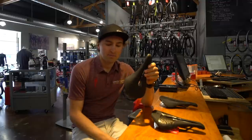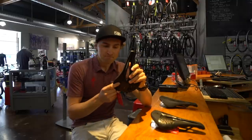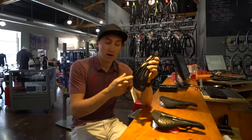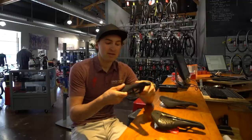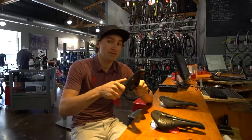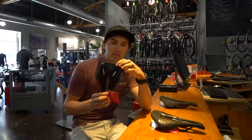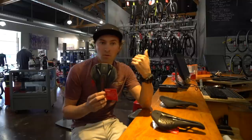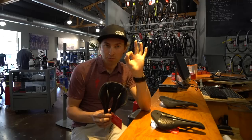The Power Arc has the same price points as well. Comp is gonna be steel rails and plastic shell. You have the Expert with ti rails and a plastic shell, the Pro with ti rails and a carbon shell, and then the S-Works one-piece all the way. The Pro and S-Works are gonna be an extremely stiff shell with a little bit of padding. Another thing to mention on all of these saddles is that they come with SWAT capability to put your bandit or tube wrap or tube spool or whatever other option you want — it'll bolt right onto the saddle.